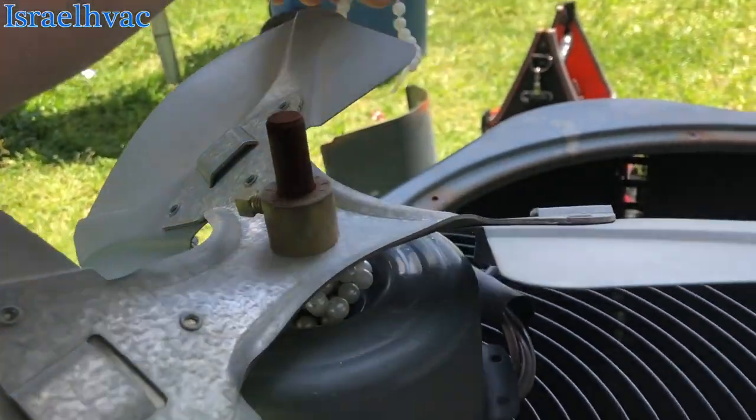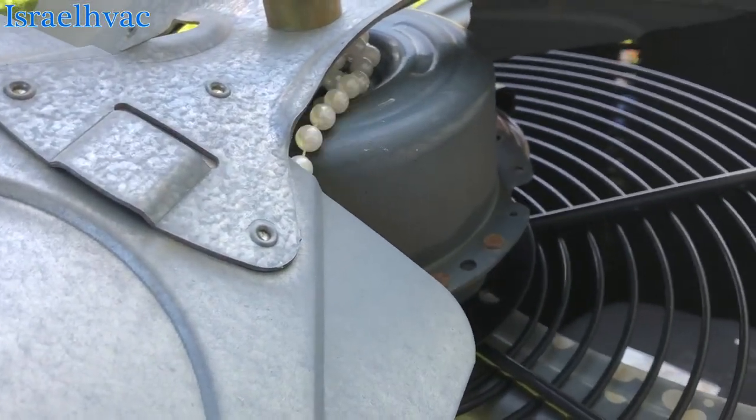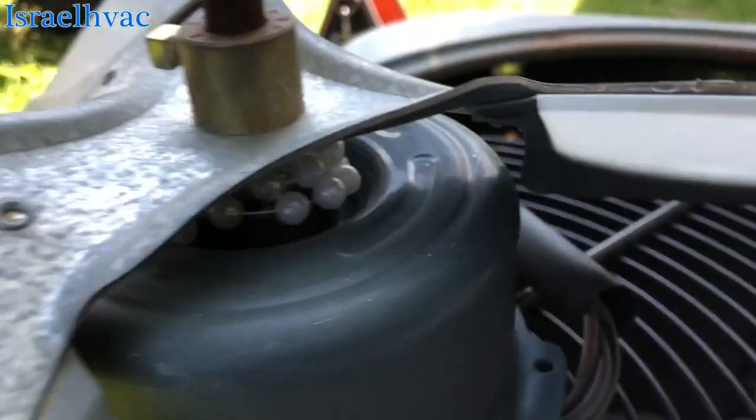At least that little kid was playing around while this unit was running and it got caught up in there. It kind of scared the shit out of them too.